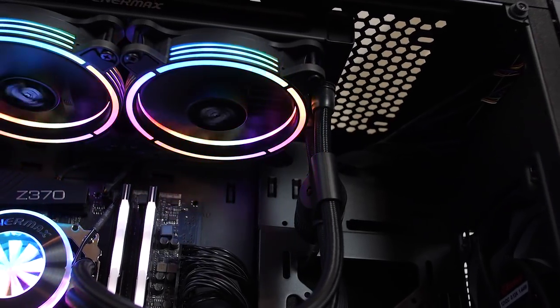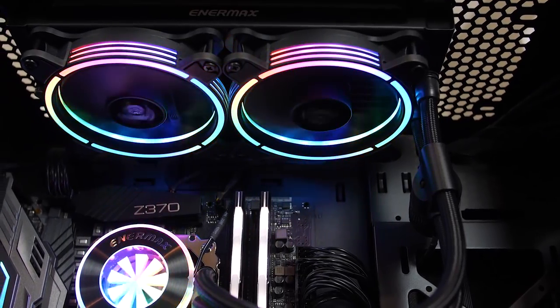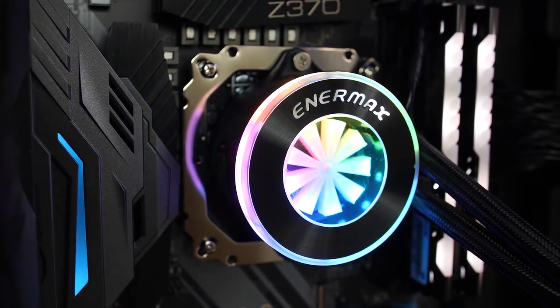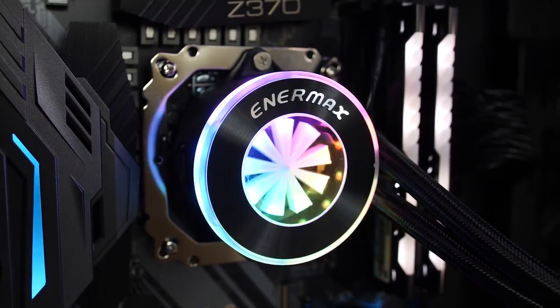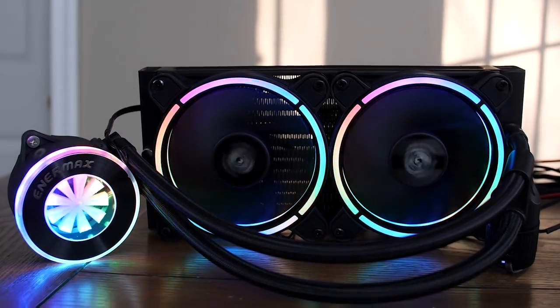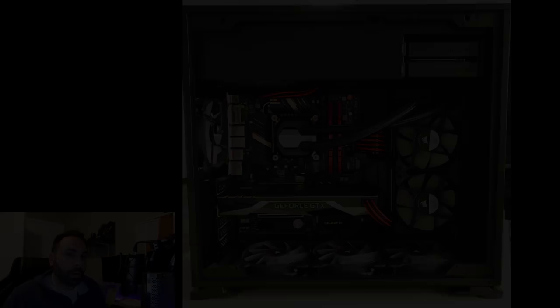Looking to cool your CPU? Look no further than the Enermax Lick Fusion. Featuring a 240mm radiator, twin TB RGB fans, an innovative inline pump design, and an all-new block with integrated flow meter and awesome RGB LED lighting, the Lick Fusion keeps your parts cool and your PC looking even cooler. Check out the link in the video description to learn more.